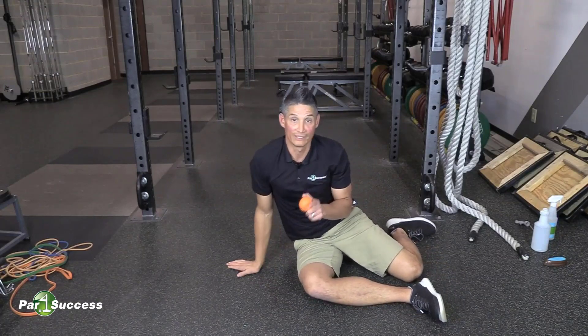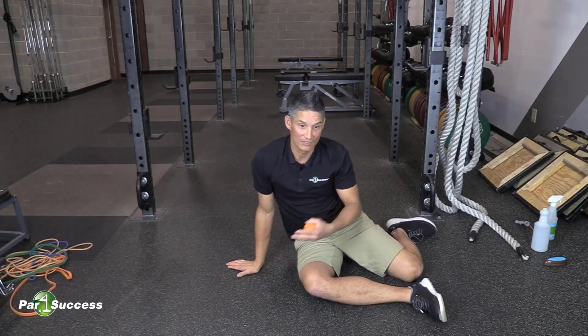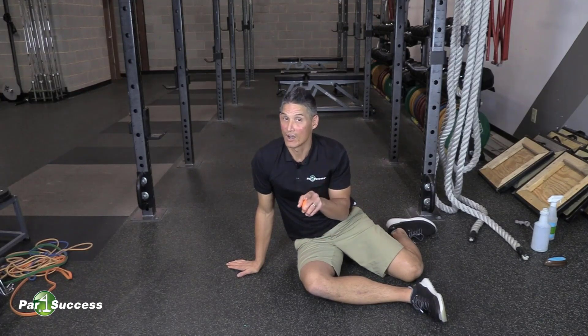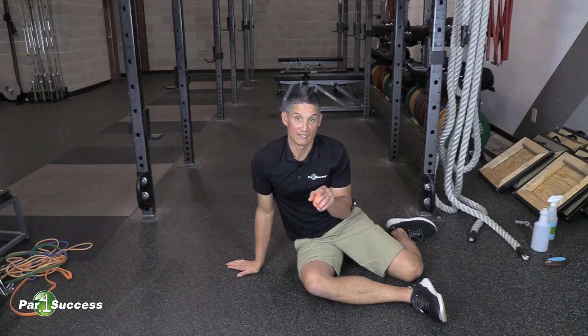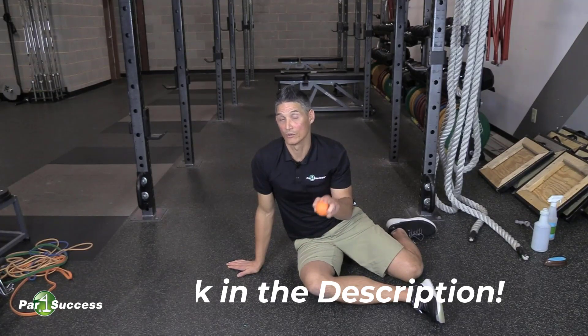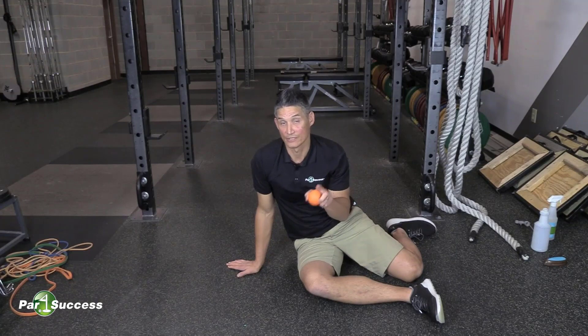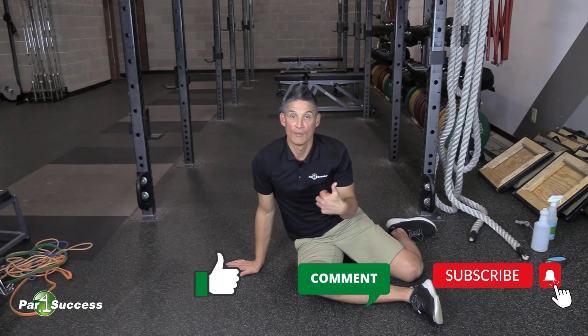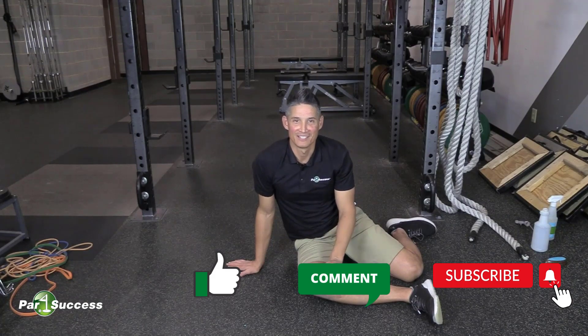So that is foam rolling — or rather, myofascial release. Now if you find that you've got restrictions and can't move as well as you want to in your golf swing, you should really take our home mobility assessment. It's absolutely free. Just go to the link in the description, or you can go to parforsuccess.com/YouTube to find that link. Hope you found this helpful. If you did, give us a like, comment, subscribe, and we'll see you next time.